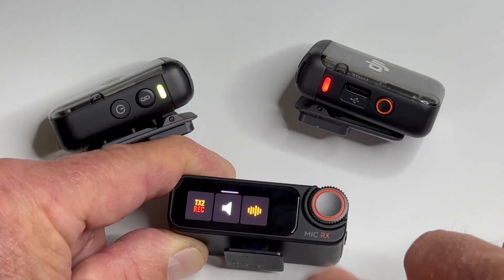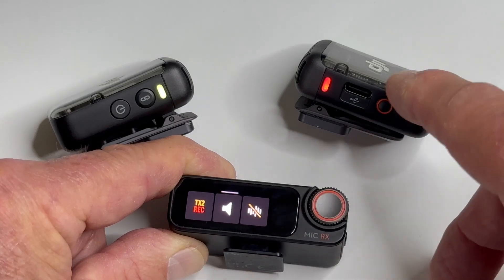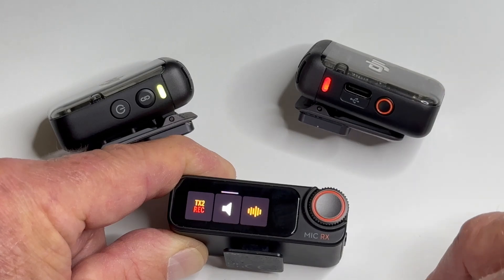This one over here is the noise reduction. So that noise reduction is now off. I'm going to turn it back on in this transmitter here.